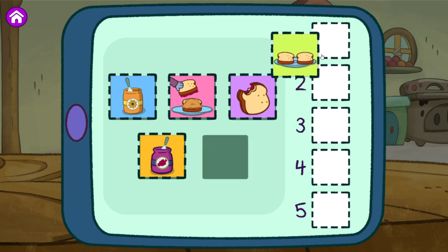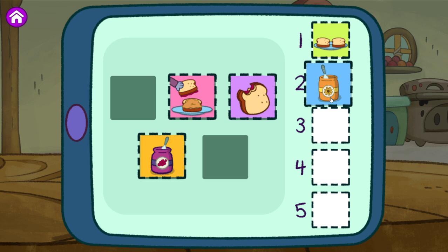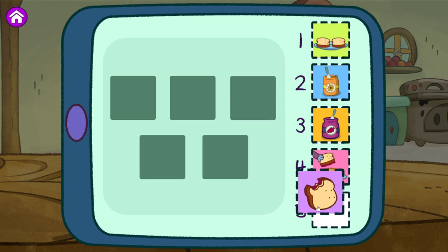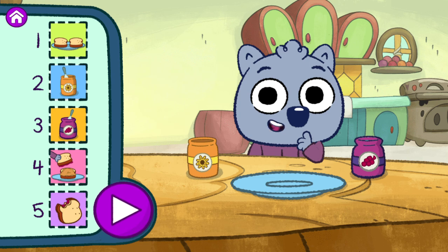Put the bread on a plate. Spread the sunflower butter. Spread the jelly. Put the bread together. Eat the sandwich. Tap the play button to see me do the steps in this order. If you want to change the order, just move the steps around.